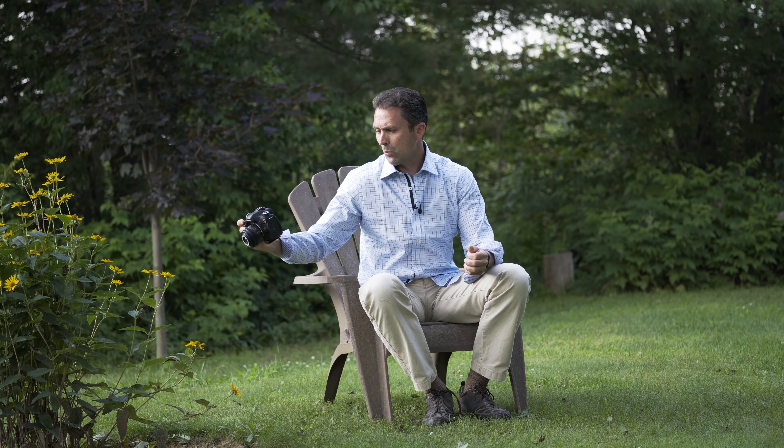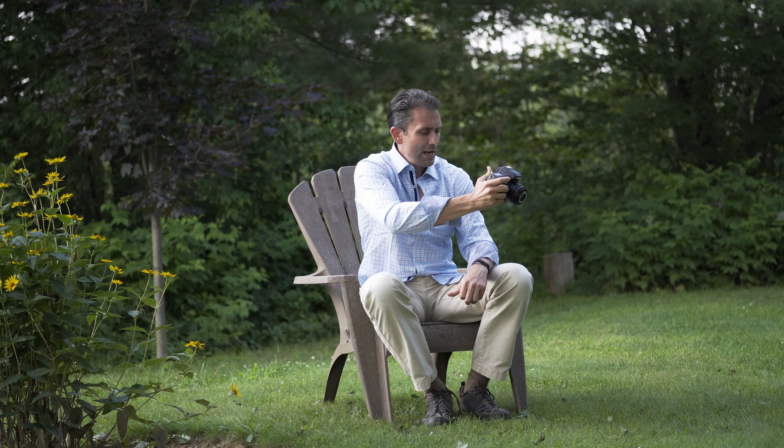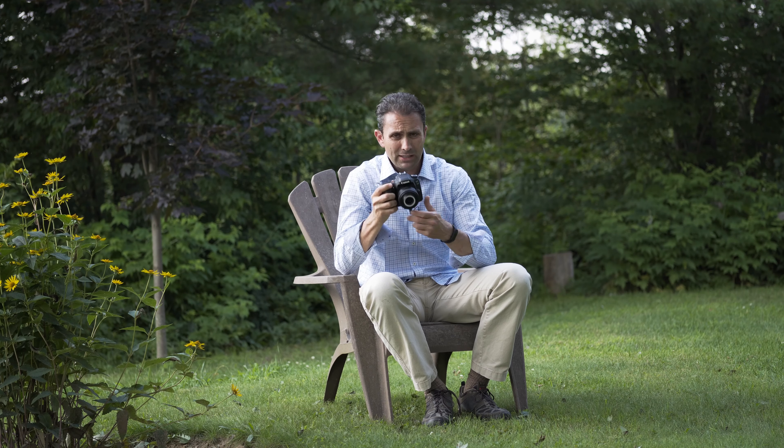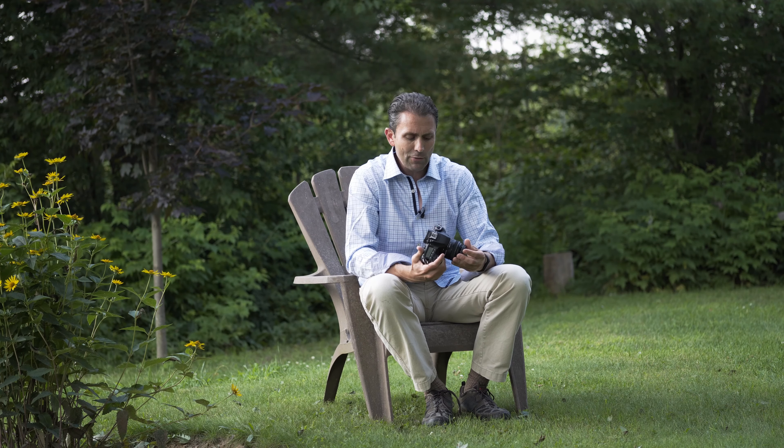The good news is it also works really well with newer bodies that have Canon's DPAF, and it focuses nice and quickly that way. It focuses quickly using phase detect through the viewfinder, and also using contrast AF through DPAF. Really good, quick, accurate results — autofocus is really a plus here.